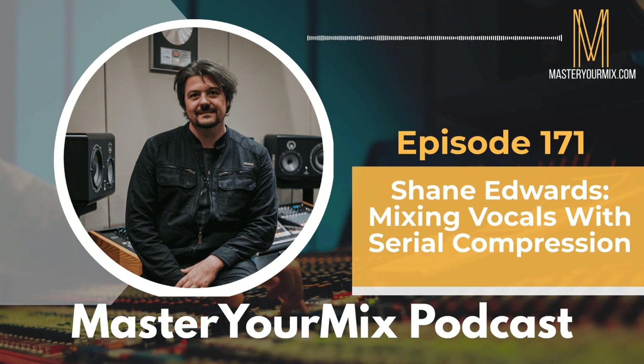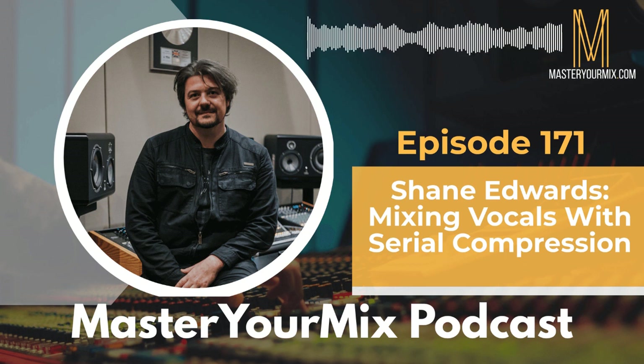Welcome to the Master Your Mix podcast. My name is Mike Indivina, and thanks for hanging out with me today. My guest on the podcast is Shane Edwards. If you're not familiar with Shane, he's an engineer originally based from Sydney, Australia, now living in Thailand.